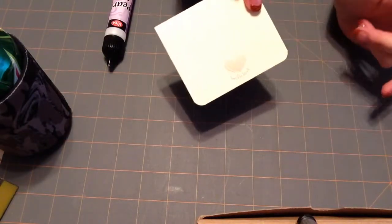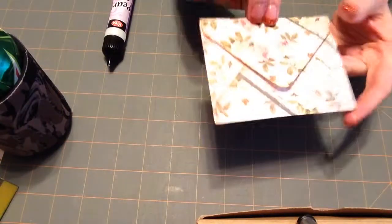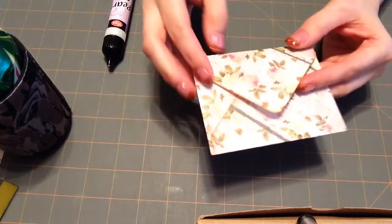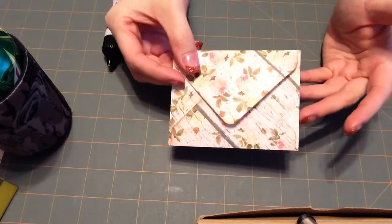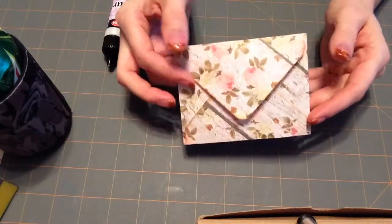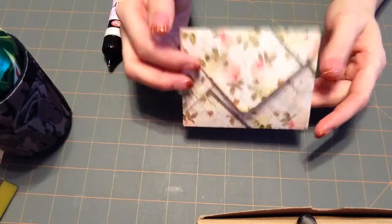On the back I stamped 'handmade with love' with some brown Studio G ink. Then I made little envelopes with the coordinating paper using my new We Are Memory Keepers envelope punch, and this thing is awesome. I don't know why I didn't buy one before — as I said in my previous video, I always thought, why would anyone waste their money on that when I can make an envelope with my scoreboard?